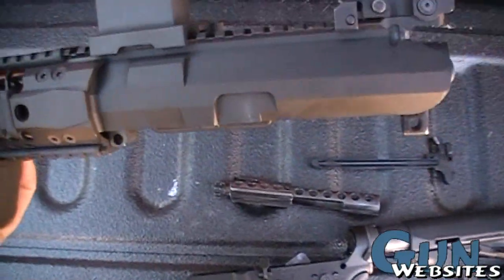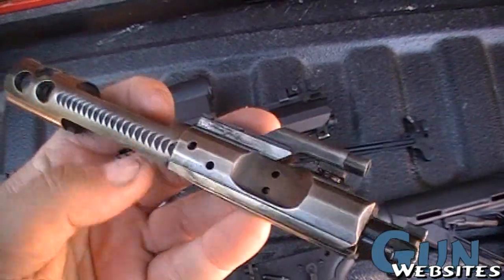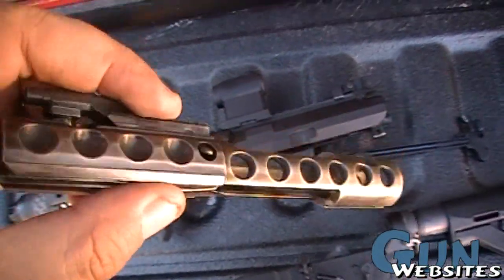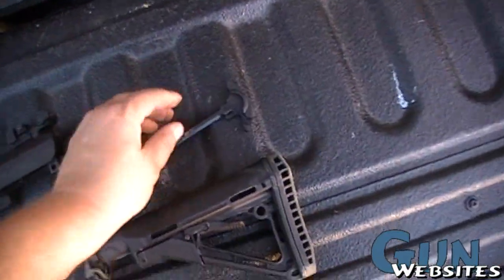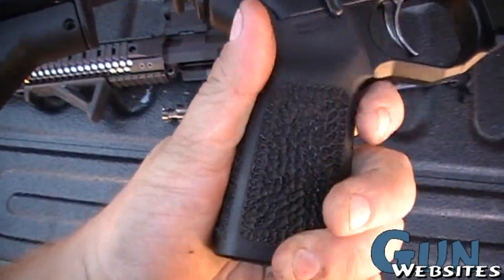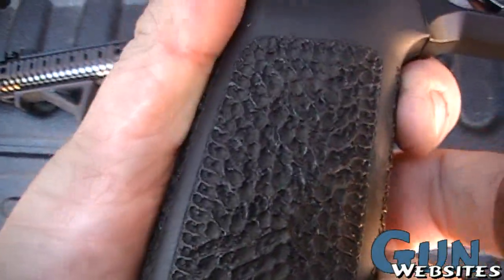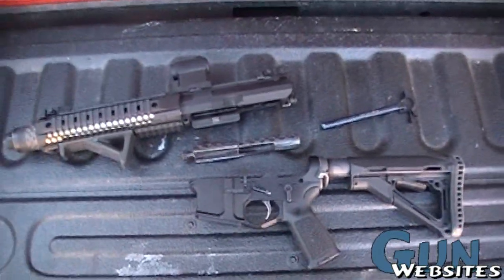Looks like he's got an Aimpoint on it - T1. Interesting carrier with some speed holes or some dimples and things. PCM charging handle. Pretty aggressive stippling - pretty cool looking stippling too. Pretty nice collection of parts there.